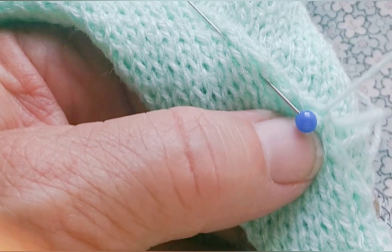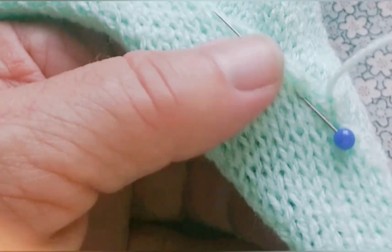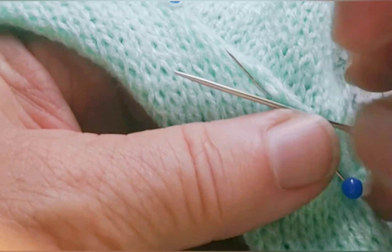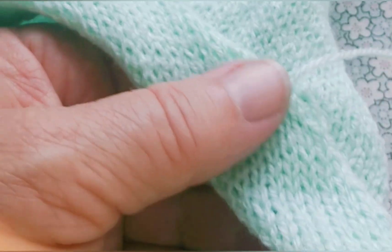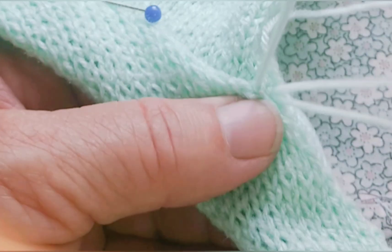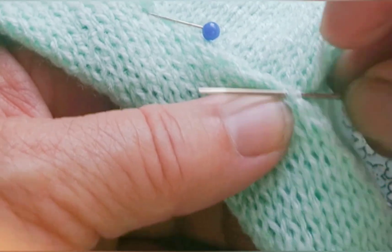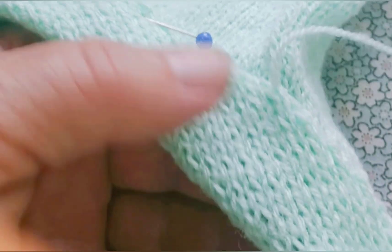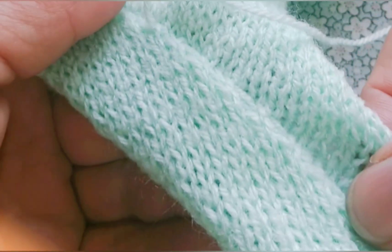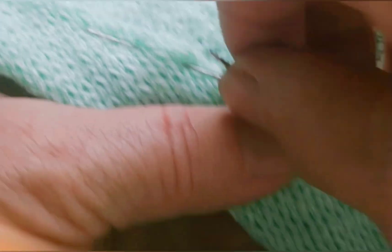So frequent stitches into the very edge stitch. There's one thing I didn't tell you and probably should have — I did not press this band. It will only get, in this instance, the same amount of steaming as the entire garment. But another way to use it is to kill the band with a lot of steam first. That would make it flatter and thinner, and it would also have less body. Either is an acceptable alternative, just depending on your yarn choice and also your style preference.